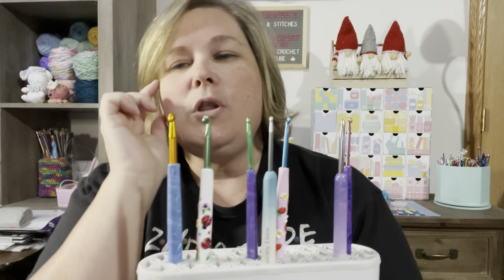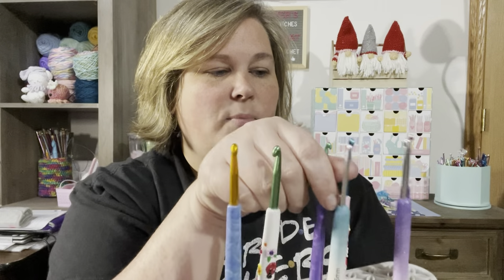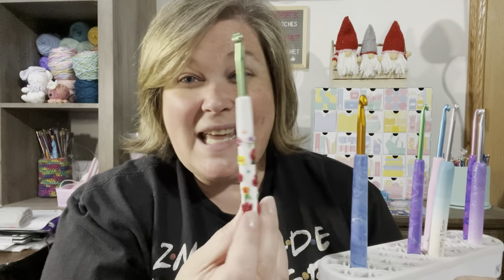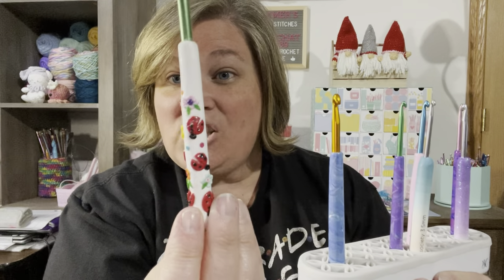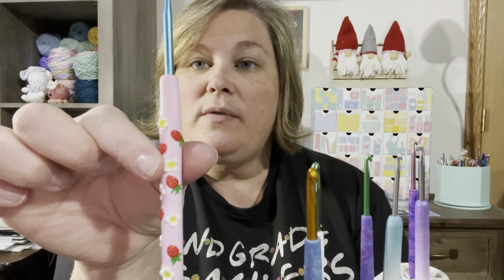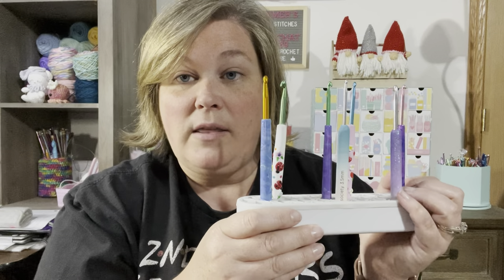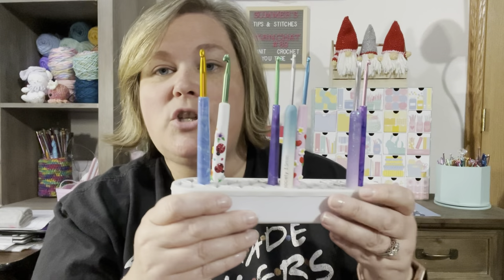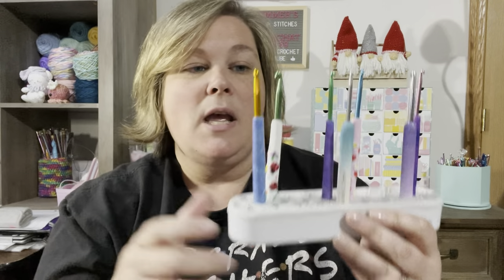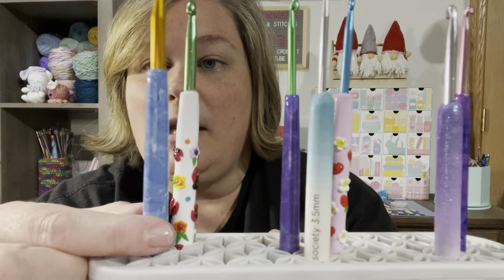In the Bella Coco hook storage I have some polymer clay hooks I purchased from Etsy shops and a couple of Bella Coco hooks. I'll look through my old videos to find the link for the gal who made me three of them. I also ordered these beautiful hooks from a shop in — I think Denmark, Sweden, or Norway — on Etsy. This one has ladybugs and this one has little strawberries. In the description under item two I'll link the Bella Coco range, what I can find on Amazon for hook holders, and the two Etsy shops that made these handmade hooks.